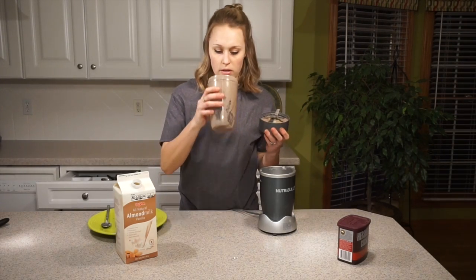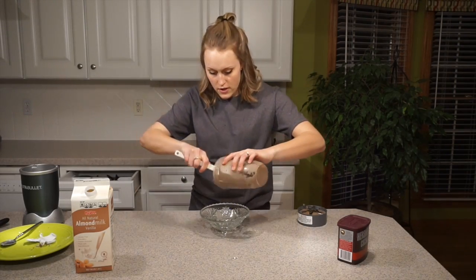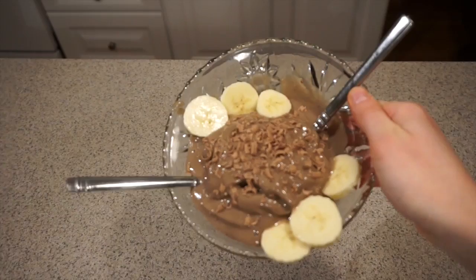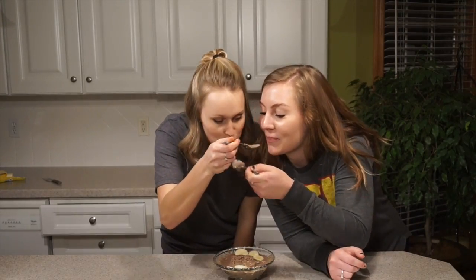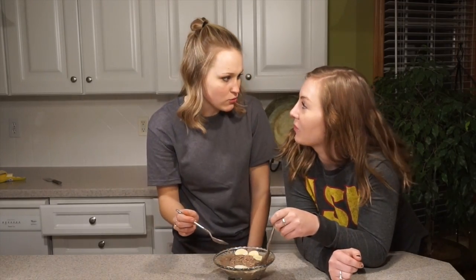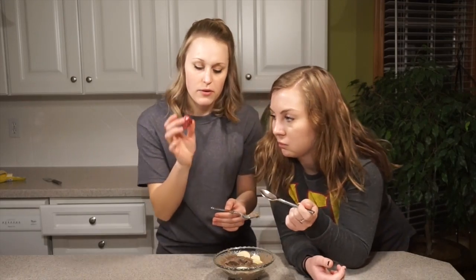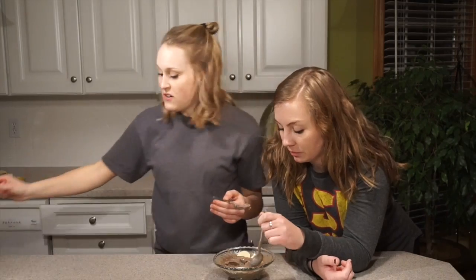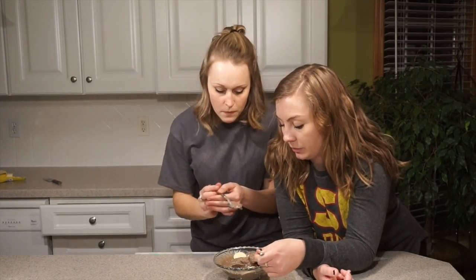It looks pretty good to me. Now I'm just using a rubber scraper to get it out because it's kind of thick. Now let's try our delectable ice cream. That's a really good flavor — it's really good. It's like straight banana. I just grated one of these Hershey's chocolate kisses with my cheese grater just to make the presentation cute and then sliced some bananas on top.